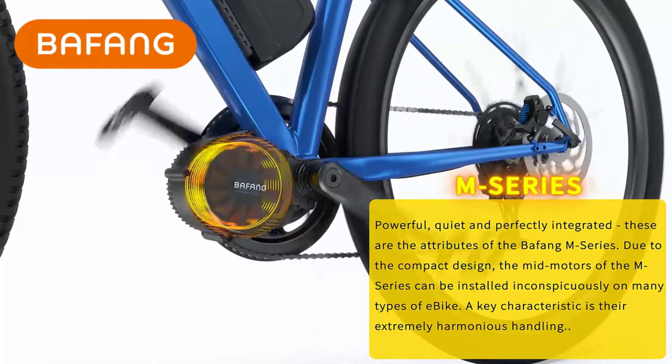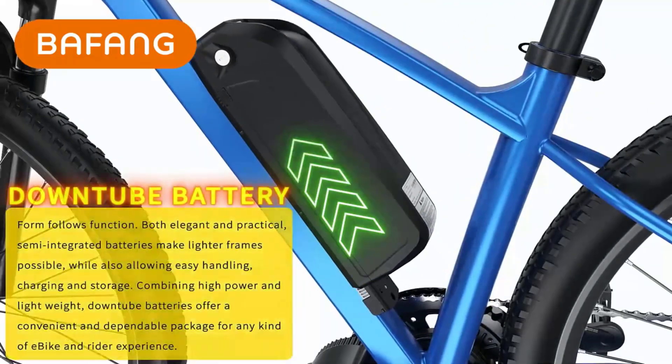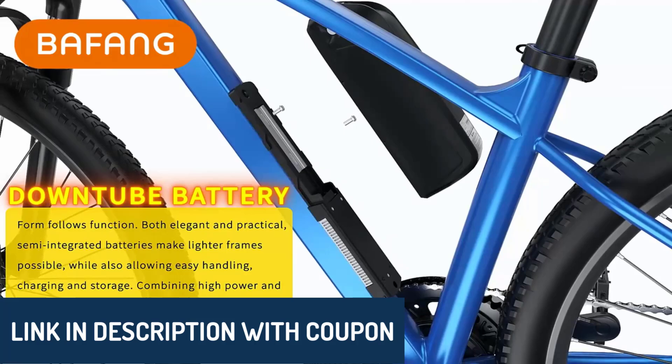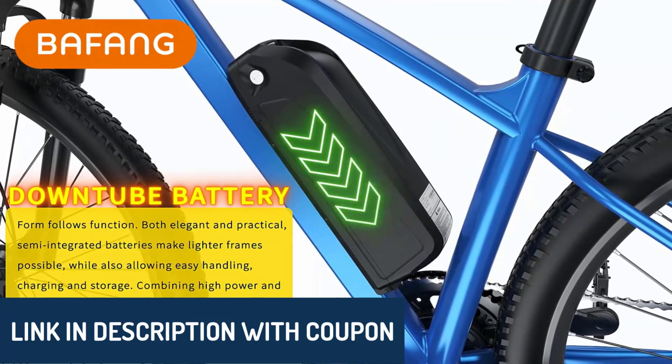These picks are based on ratings, reviews, price, quality, durability, and more. You can find all the product links in the description below to explore further.